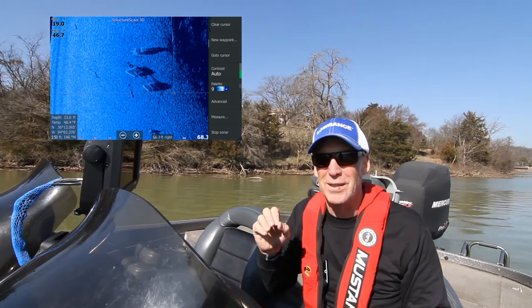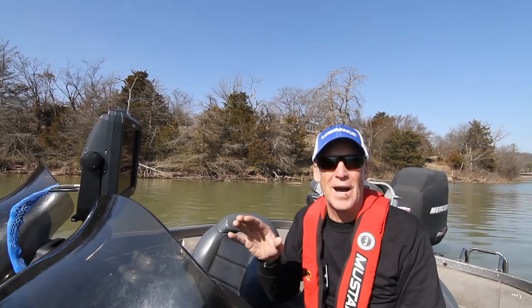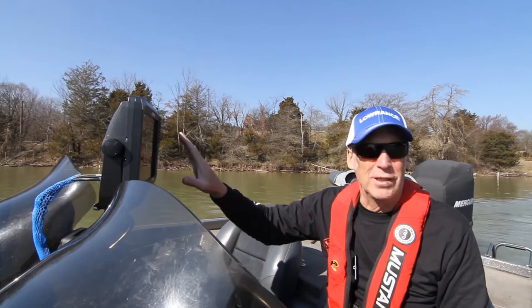We also go over Chirp. A lot of even the lower-priced affordable Lowrance units or other units have Chirp, but what is Chirp? When we're out there, I explain what High Chirp, Low Chirp, and Medium Chirp are — which one you're going to use to find fish, which one to identify fish, and how it looks on screen. We use the Gen 3 unit with a 12-inch screen, which gives us the chance to have all those different windows open so you can see all the different Chirp settings simultaneously.